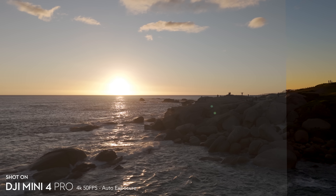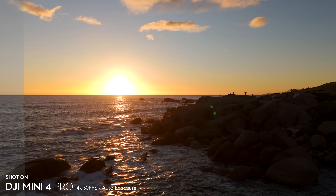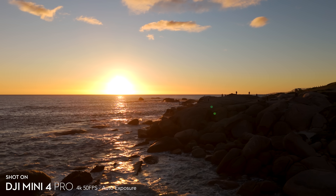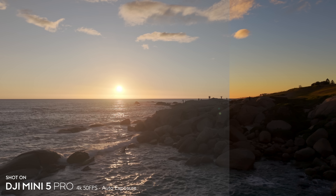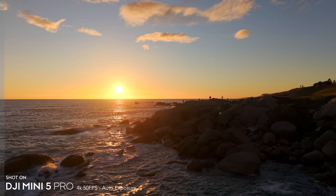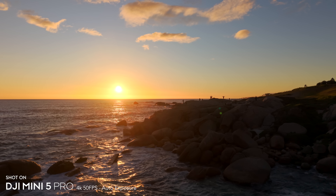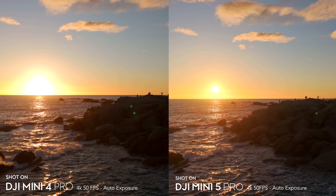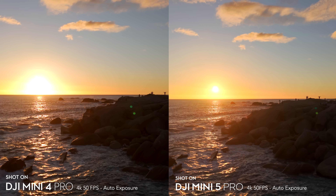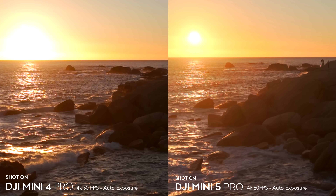Dynamic range is the single biggest improvement on this drone. The Mini 4 Pro handles this contrasty scene well, but switching to the Mini 5 Pro is just jaw-dropping — it exposes beautifully for the sun while retaining all the detail in the dark shadows on the rocks. The claimed 14 stops of dynamic range is only active in auto mode, not manual exposure, and it's not available in slow motion or with the 2x crop — but it works across all other resolutions and frame rates, and also allows D-Log M simultaneously.